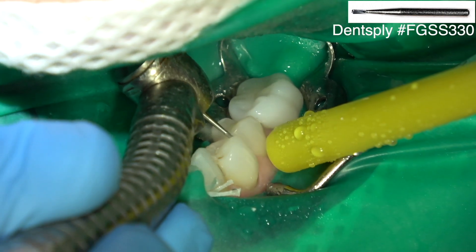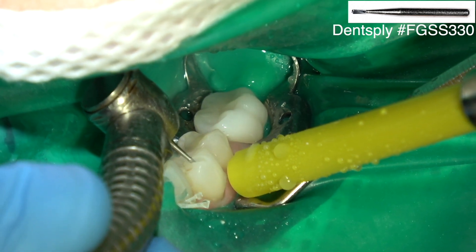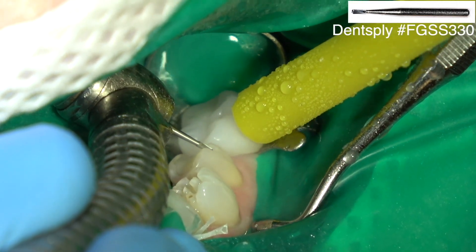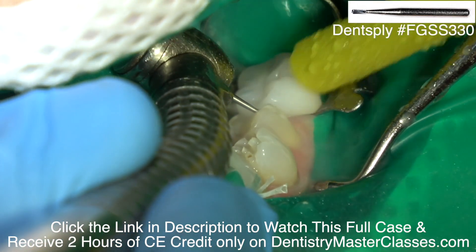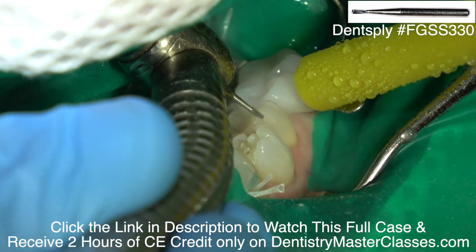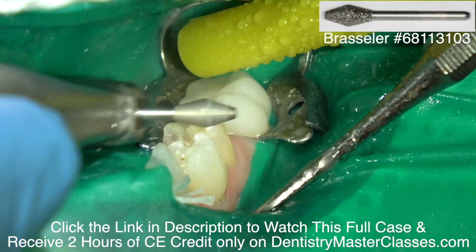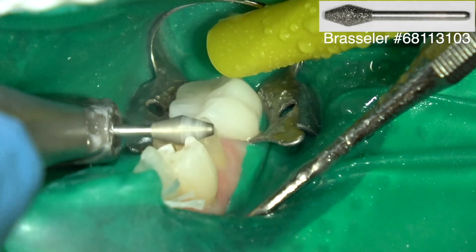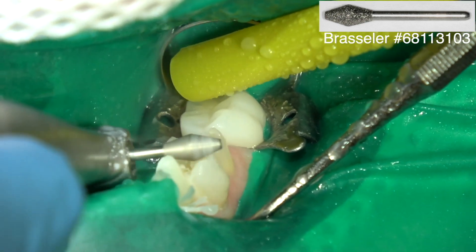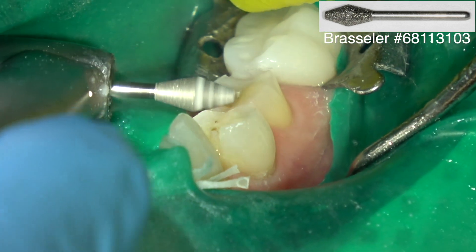In the mandible, I place full crowns on the bicuspid teeth and then veneers on the mandibular anterior teeth. I'm reducing the occlusal surface of the bicuspid teeth approximately two millimeters. This 330 carbide burr is two millimeters from here to here, so that's just my depth cut so I know how much to reduce. This is just an occlusal reduction burr, so I'm not having to think about how much occlusal reduction I need to prep because I've already got the depth cuts and I just prep to the bottom of the depth cut.